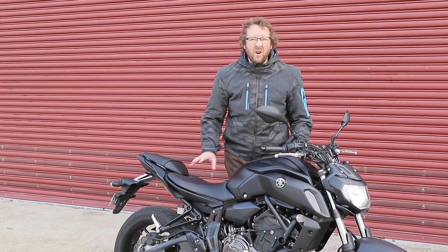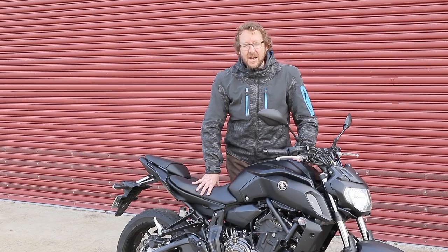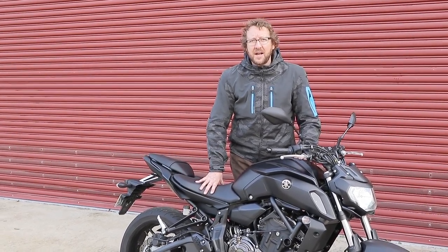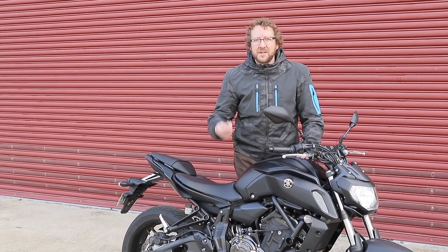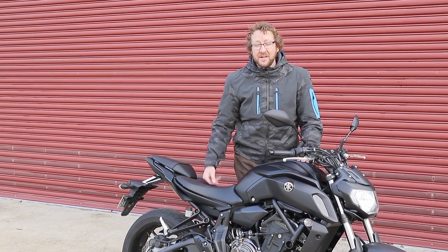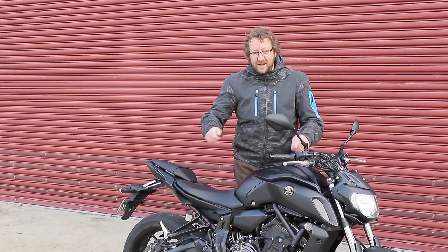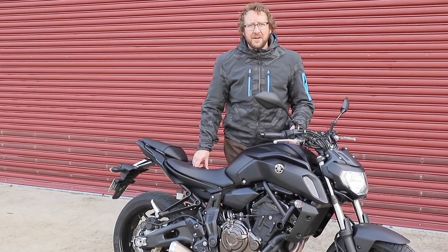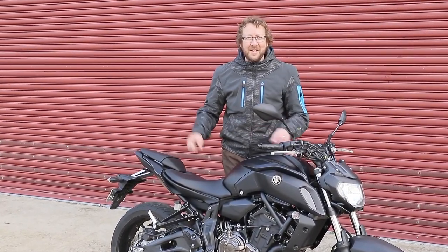I haven't been able to ride it super aggressively yet, but I've got it for another week. It doesn't feel quite as aggressive as the other one — I think they're exactly the same, but this throttle just feels a little bit smoother. They might have taken that initial snappy edge off it. Because the other one used to just snap up onto the back wheel all the time and shake its head. It was a really wild ride — that's why I called it the modern four-stroke RD350LC, even though that was a two-stroke. But you know what I mean.